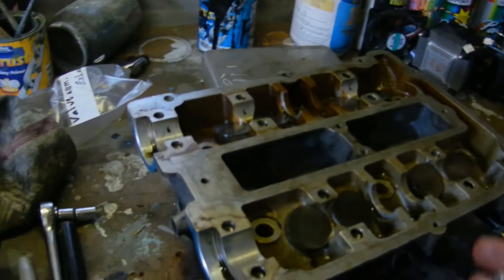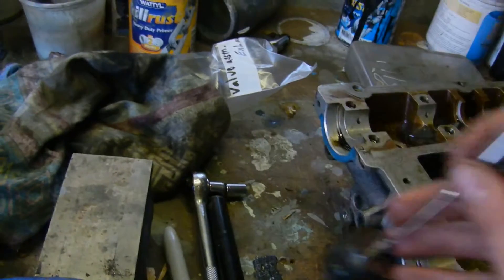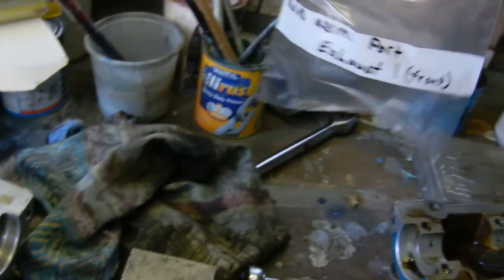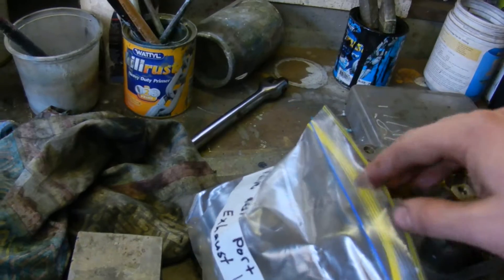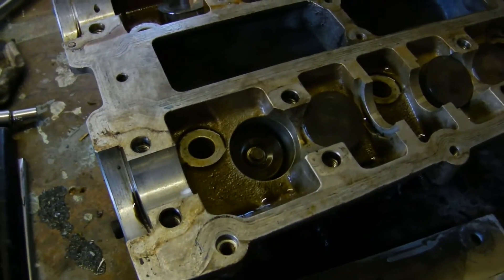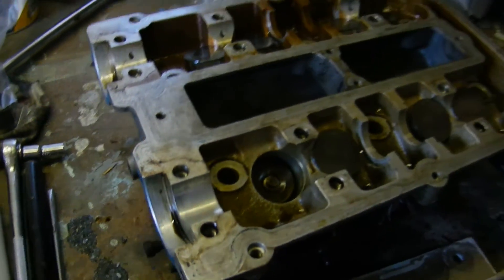If it's seized up by the oil, just get the magnet onto it and take them out. I'm just storing all the different parts in a labelled ziplock bag, just for reference. So now you can see the valve assembly, with the half cotters in there and the end of the valve stem.